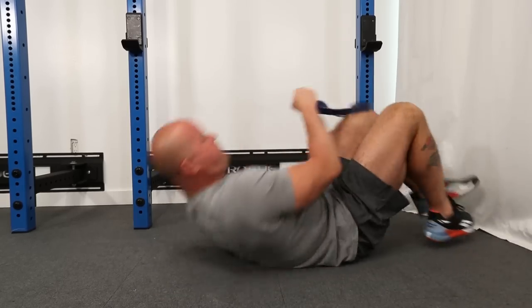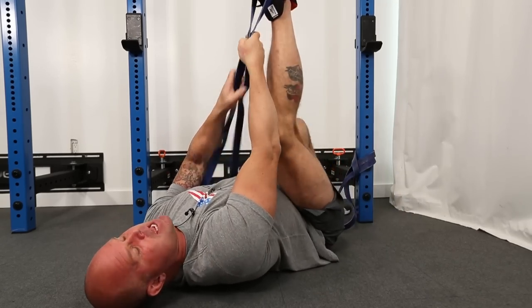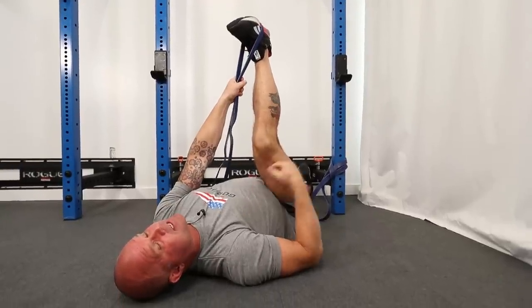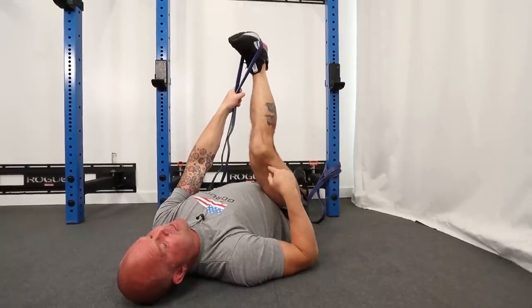One of the things that we are huge fans of is doing good old-fashioned lockouts. Look what's happening when I do this lockout — this lockout is as much about coordination for us and dealing with the stiffness in the hamstring as any other thing.